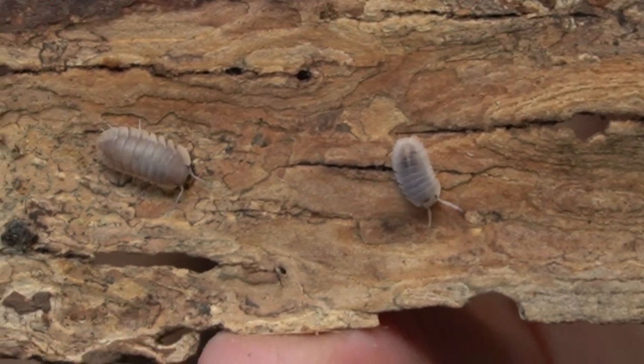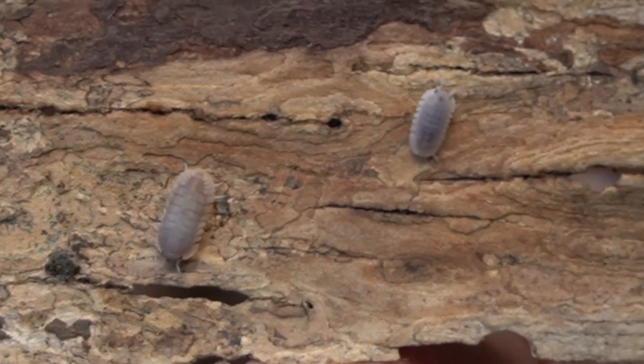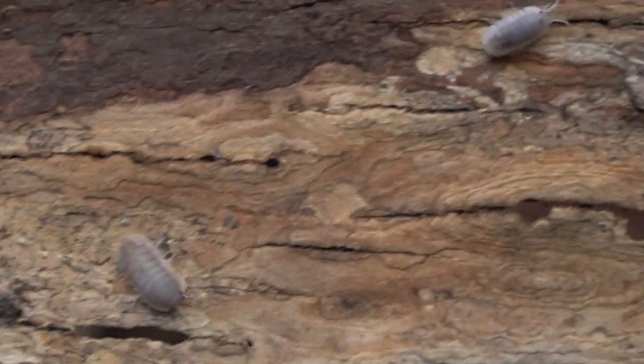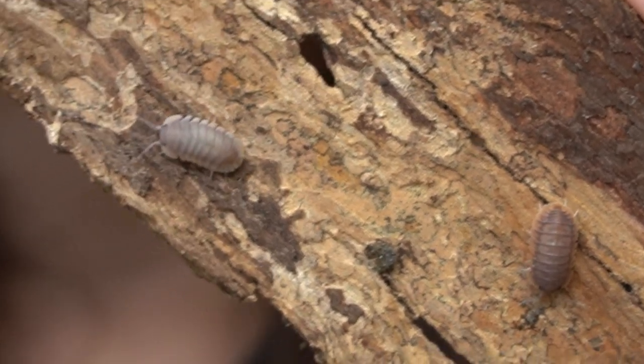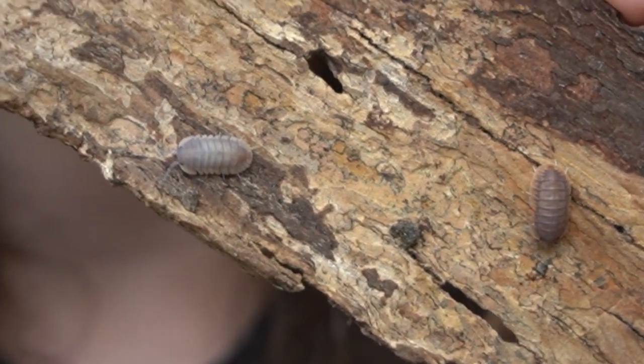And if you think that's the only morph they have, you would be wrong. The last morph I have to show you is the hypo form — just a much more yellow, lighter version than the Red Edge. They are just as cool if you're looking for a blonde isopod. That's how I would describe their color — they are kind of see-through.